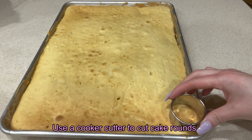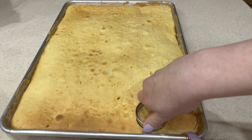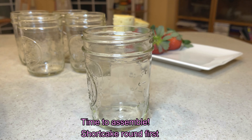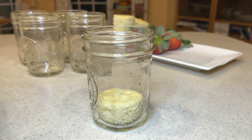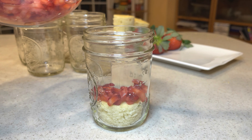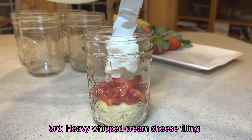Use a 3-inch cookie cutter to cut the cake rounds. It's time to assemble the trifle. We're going to put the shortcake around first, then add strawberry filling for the second layer. The third layer will consist of the heavy whipped cream cheese filling.